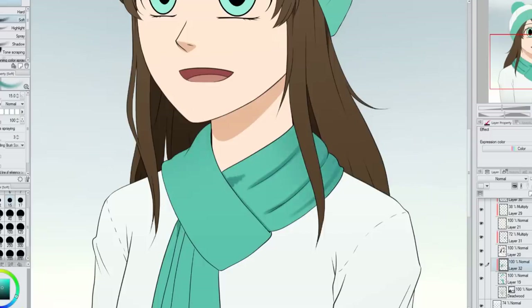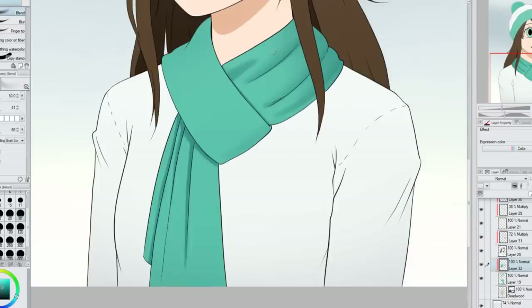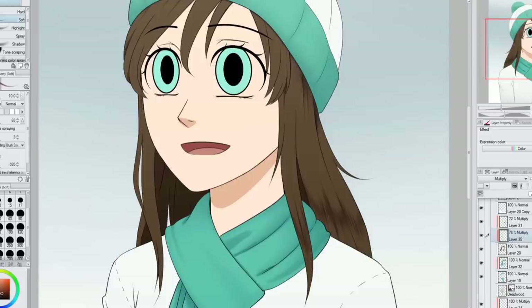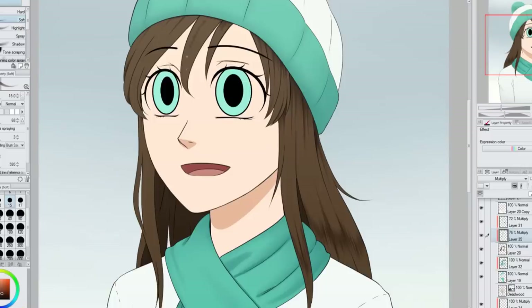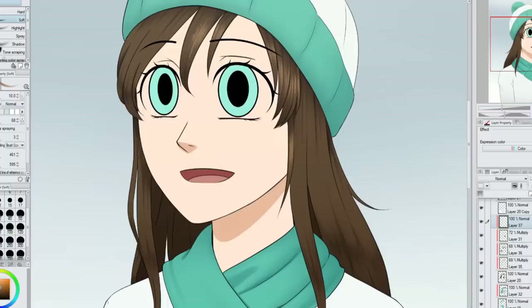I'm working on the scarf and adding shading — I had a lot of fun shading it because I like shading wrinkles and scarves have a lot of them. I'm keeping the clothing shading muted and soft so it doesn't look shiny. I moved on to her hair early because I figured it would take longer. Since this is a close-up shot, I wanted to include a lot of detail — in full-body shots details get too small to see, but here she's larger so I added detail to both hair and clothing.